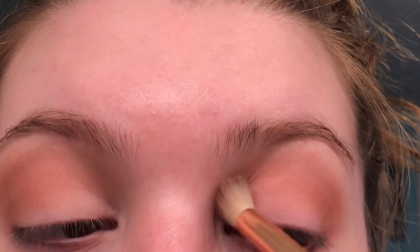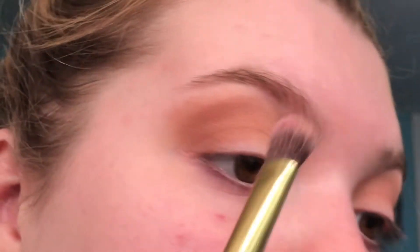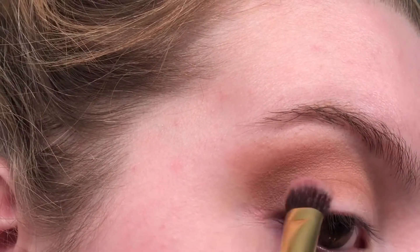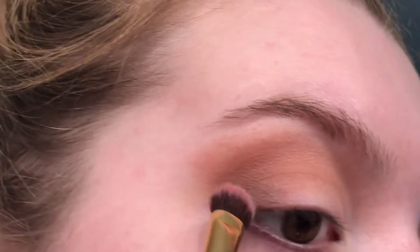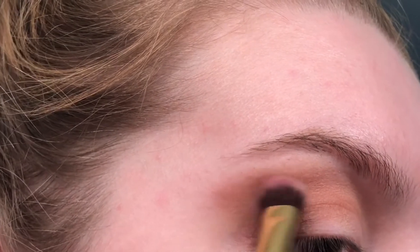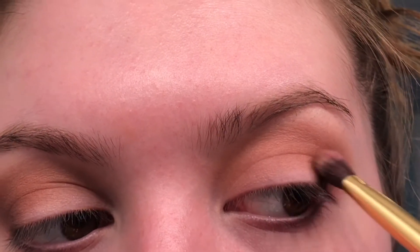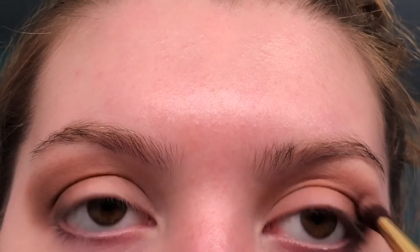A flat blending brush like this works really well for this kind of motion. I'm gonna take Charmed, I'm Sure and work this in the outer corner just to darken this look up and add depth. I'll keep blending and wing it out a little bit, then move on to the next eye. Using the color Delectable — it's kind of a dark purple shade — to darken this outer corner.